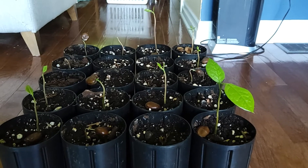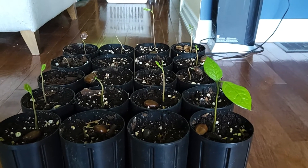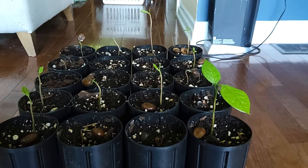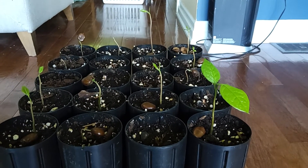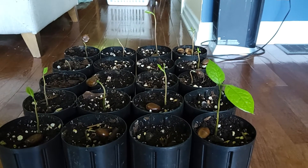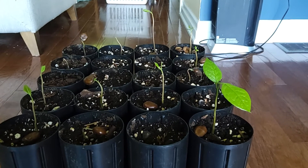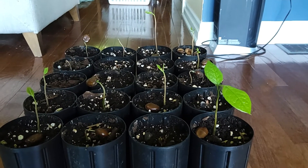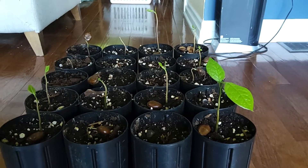The fruit actually tastes like a mix between primarily banana with hints of tropical flavors — so mango, a little bit of coconut, some melon in there. Just a wonderful tasting fruit. The reason why you don't see this offered in the grocery store is because the fruit is very perishable and has a very short shelf life.